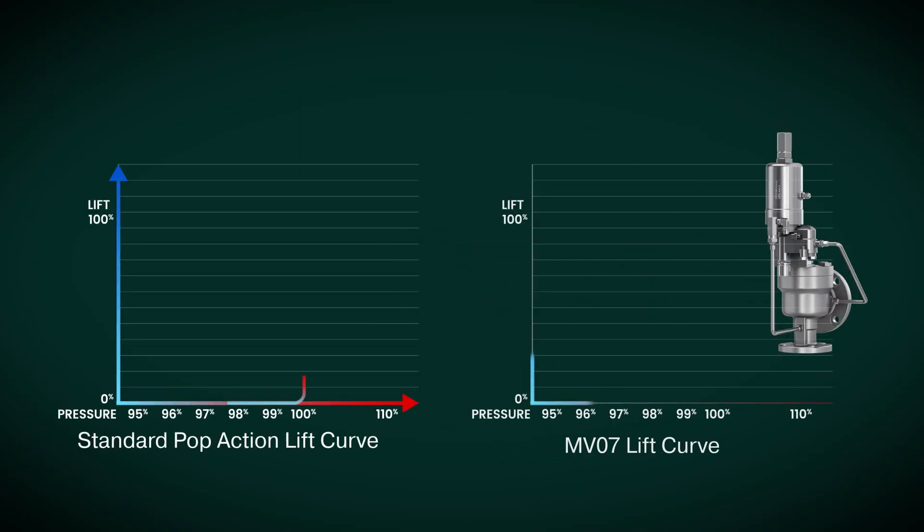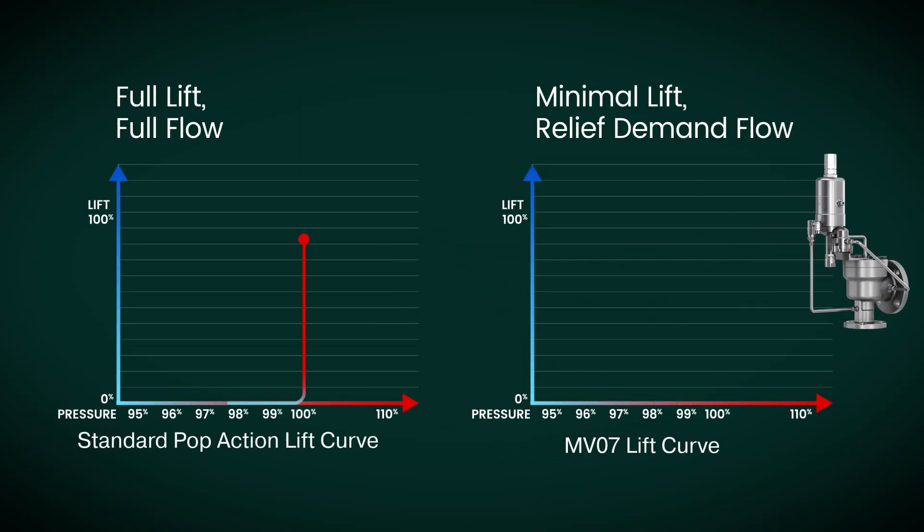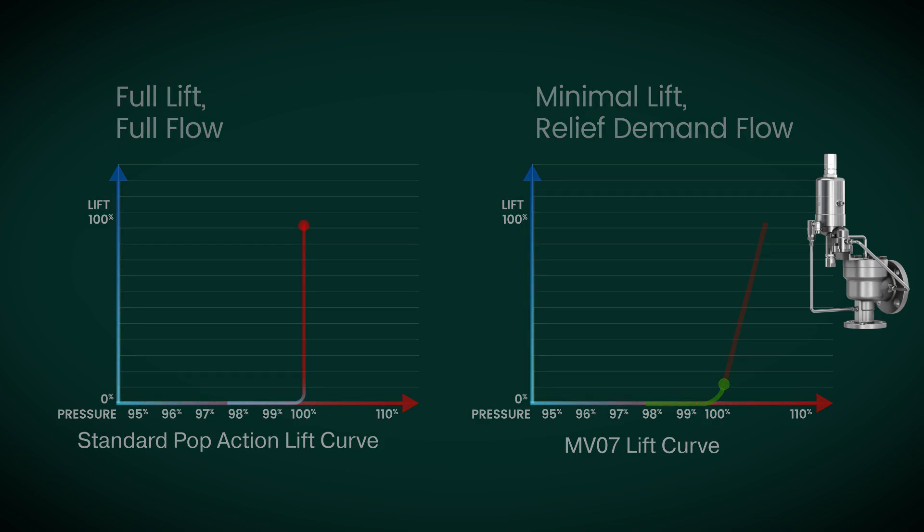Once converted, the bolt-on modulator provides superior modulation performance, significantly reducing process loss when the main valve opens.